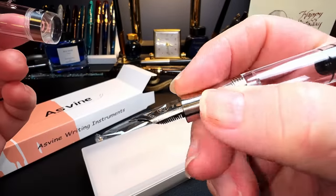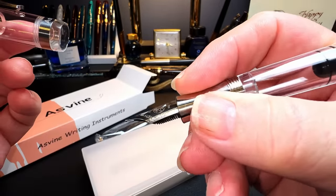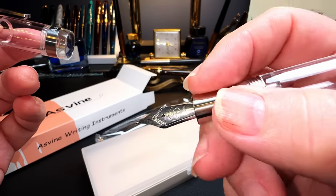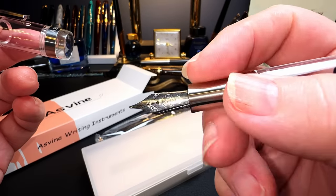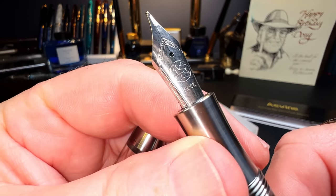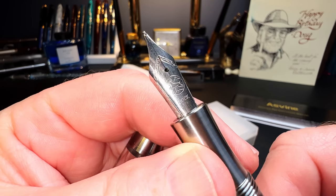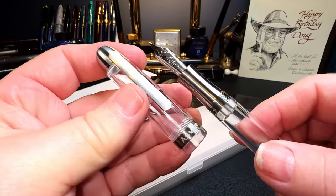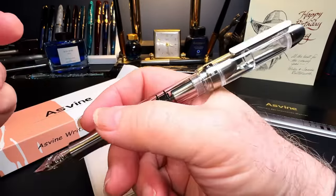Is it slick? Those threads have a bit of a bite to them and a little bit of grip. It's not as slick as aluminum would be or steel would be. This one has a Bach nib on it — that's why this was so expensive, relatively.